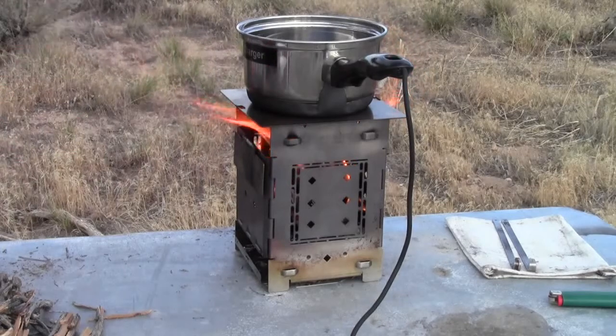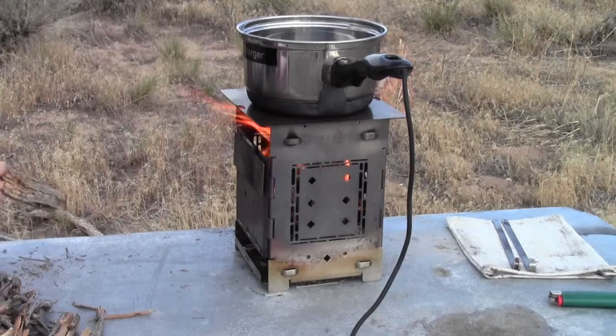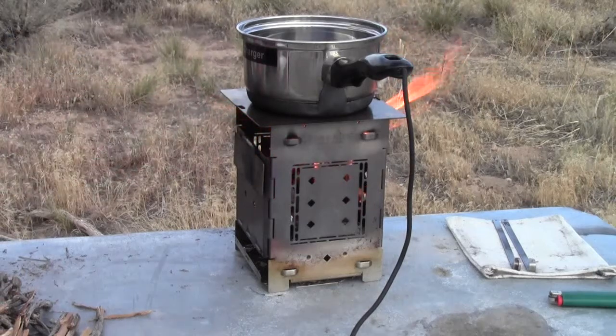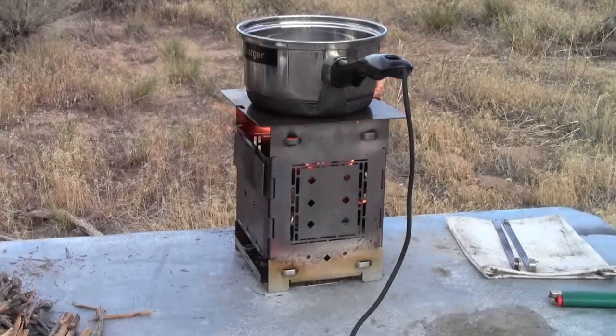You don't have to change what you're doing, and even if you're stirring or messing with your food that you're cooking, it's really easy to just pop fuel in there as you go — you don't have to interrupt your whole process.